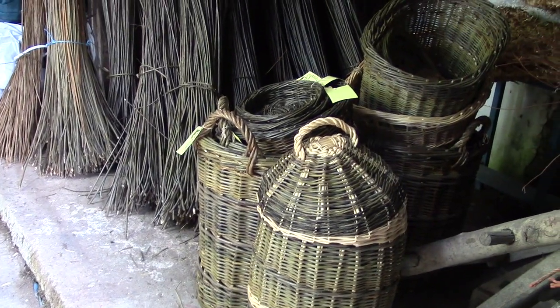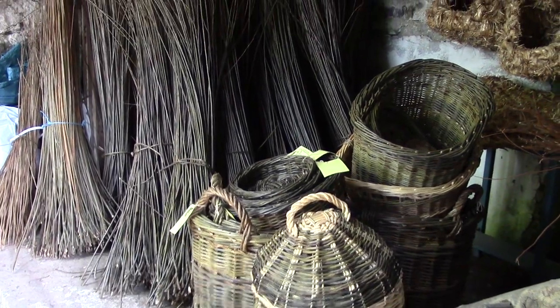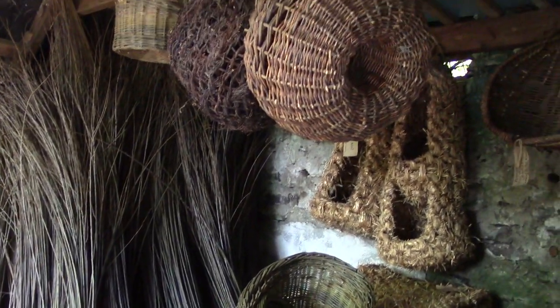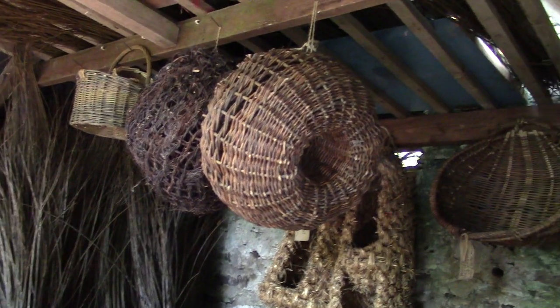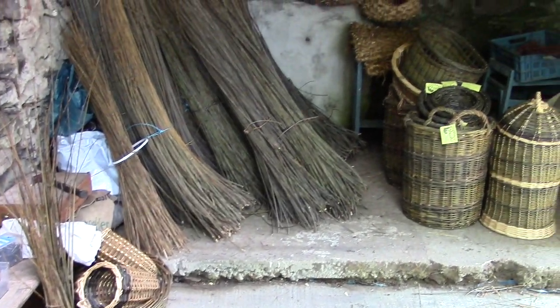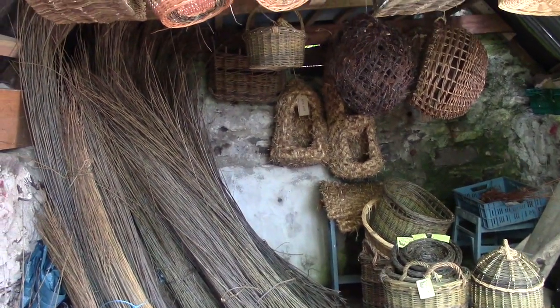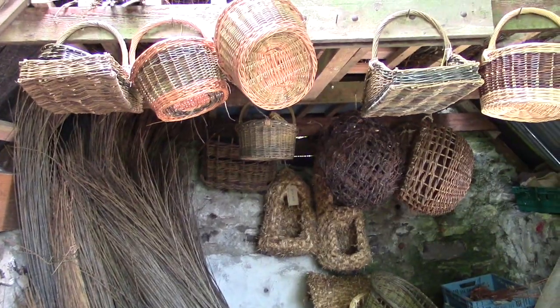Martin has a small basketry workshop and sells his handmade products on the local market. His baskets come in all shapes and sizes. He makes them out of willow. The willow is usually cut in winter when the sap is down, and the cut willow dries out a bit more until he uses it.